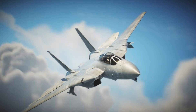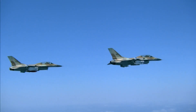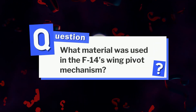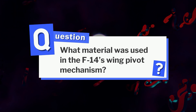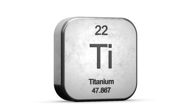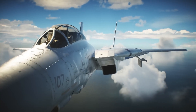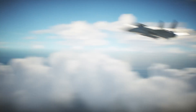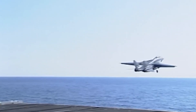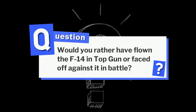The F-14 Tomcat wasn't just a fighter jet — it was a masterpiece of engineering. As for our question, what material was used in the F-14's wing pivot mechanism? The answer is titanium, chosen for its strength, heat resistance, and ability to survive the extreme stress of high-speed maneuvers. It was one of the many innovations that made the Tomcat a legend. Now here's one more question: would you rather have flown the F-14 in Top Gun, or faced off against it in battle?